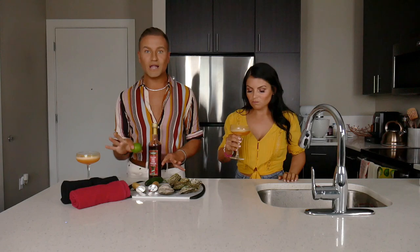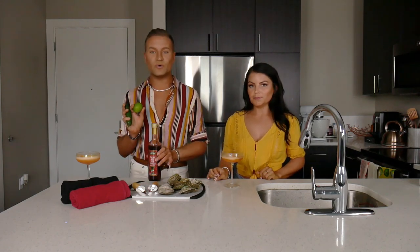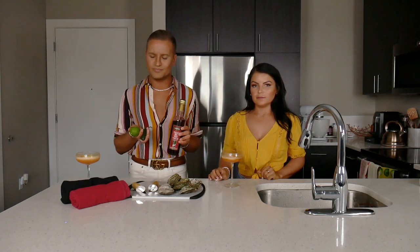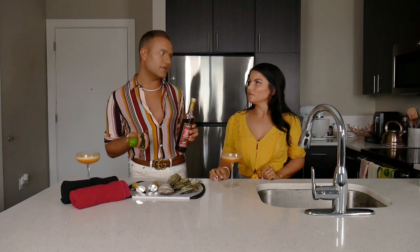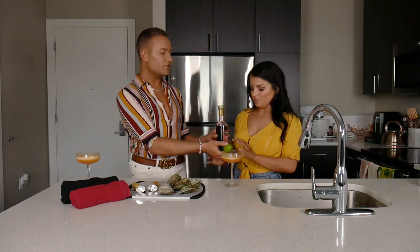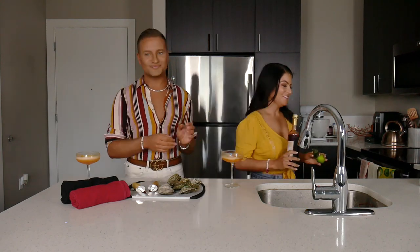All you need is red wine vinegar, some lime juice, and a jalapeño. We're going to make this last after we shuck the oysters. I just wanted to get it out of the way so you'd understand how it relates to the shucking. You'll see. Could you put those aside please? Sure, thank you.